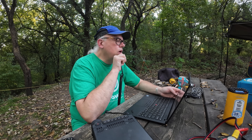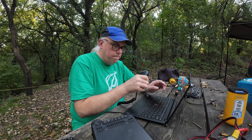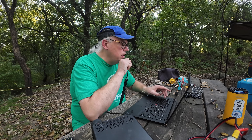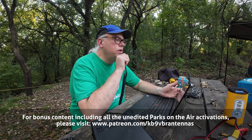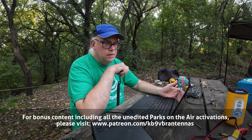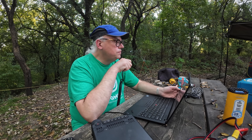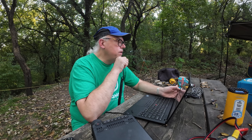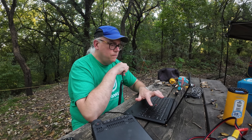Kilo Bravo 9, Victor Bravo Romeo, Parks on the Air. Whiskey Bravo 9, Bravo Lima Alpha — 5-7, Wisconsin, US 4352, back to you. Copy that, Mike. Finally got to get you on the log. You are a 5-9 into Indiana. Thanks a lot for Indiana, good to get you in the log finally. You have a great day. 73. Have fun activating.